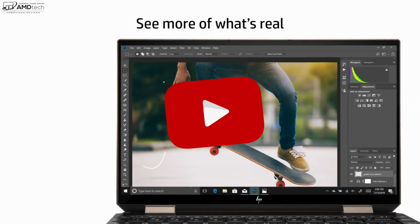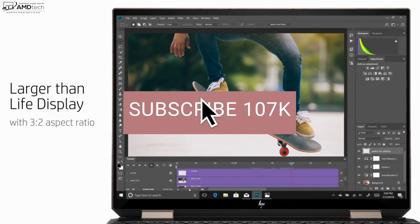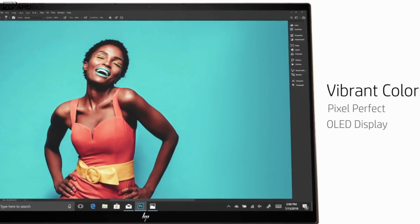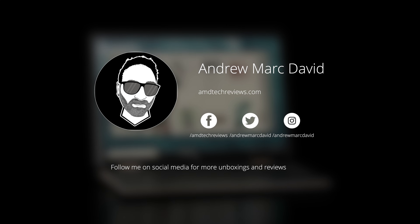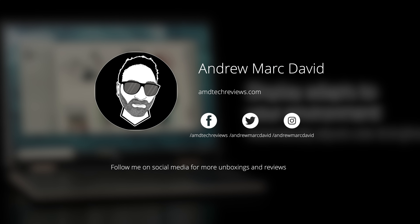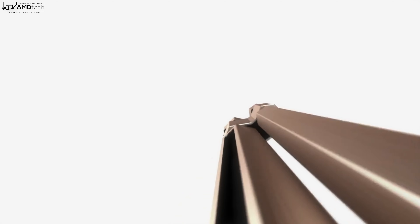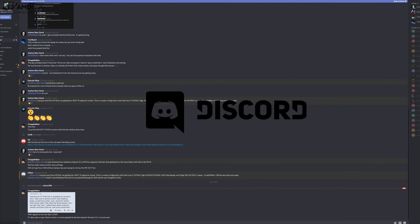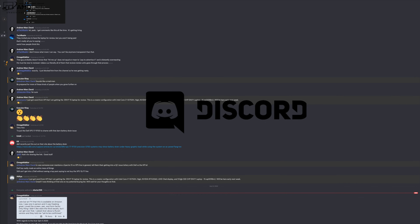Want to see more videos like this? Why not hit that subscribe button and make sure you hit that notification bell — this way you'll be alerted every time I upload a new video. Make sure you follow me on my social media, especially Twitter and Instagram, where I post a lot of updates. And why not check out my Discord server? It's a great place for us to hang out and talk tech. Link will be in the description below.